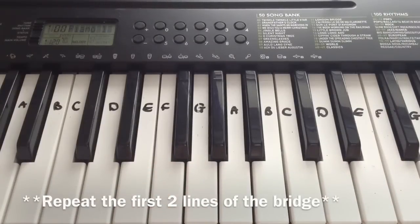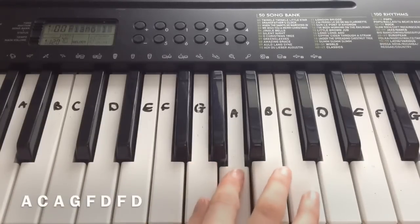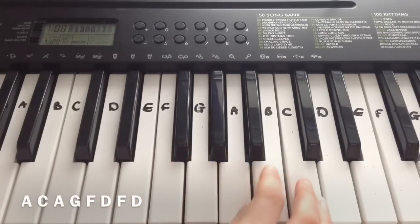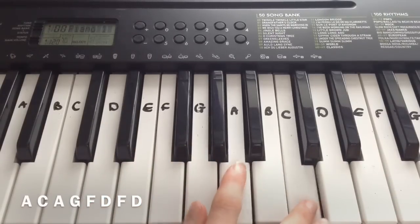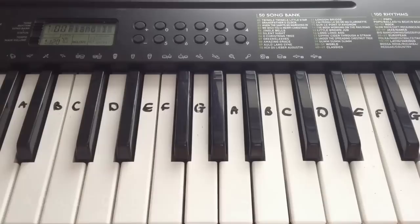And then you repeat everything I just taught you again. And then the final line of the bridge is: A, G, A, G, F, F, D — that's A, C, A, G, F, D, F, D. And that is the bridge. So then after that you play the chorus again, and that is the entire song. I hope you liked this tutorial and I hope it helps you. If it does, please leave a thumbs up and subscribe for more. I'll see you next week for another video — bye everyone!